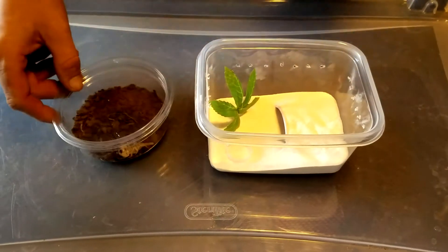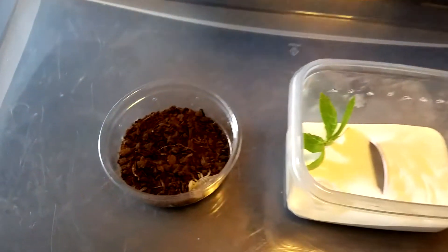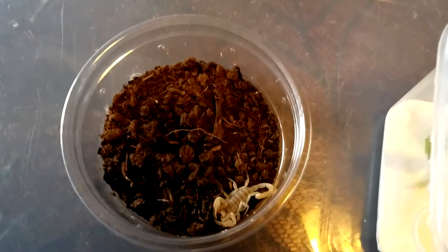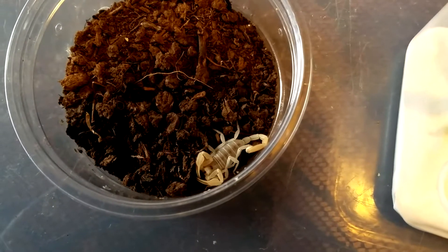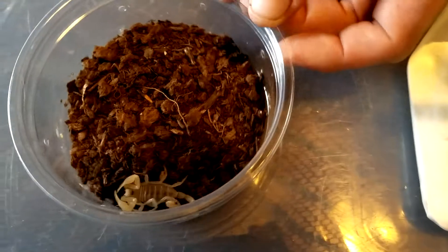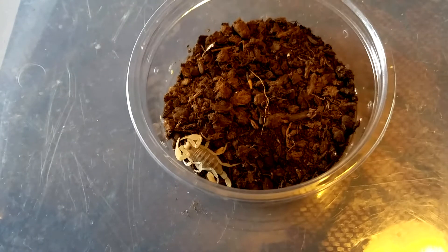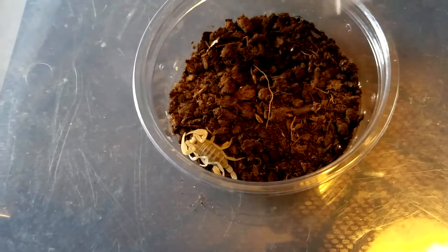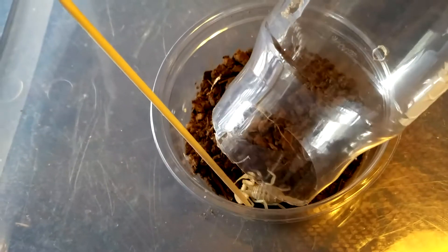For the next segment, we're going to do the dune scorpion, which hails from the desert dunes of Arizona, California, and Nevada. These guys can get anywhere between three to five inches. What I read — and again, I am not that big on scorpions, this is not my strong point whatsoever — and as you can see, here he's backing up on me.